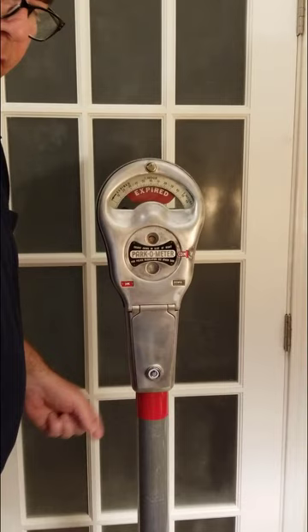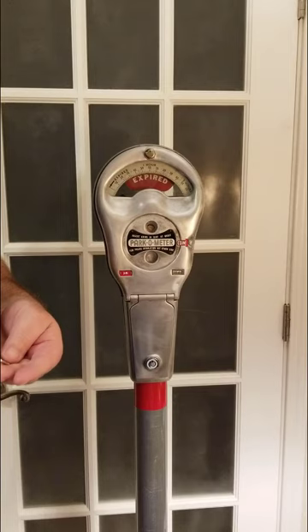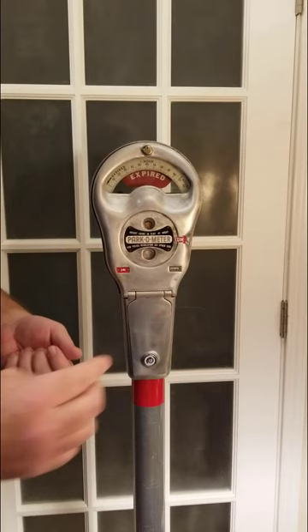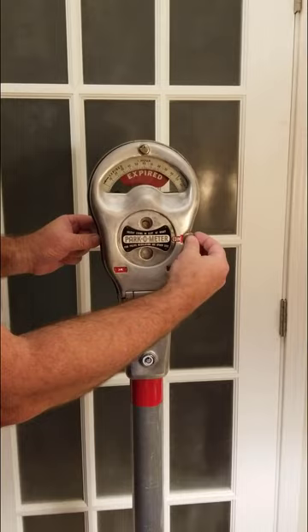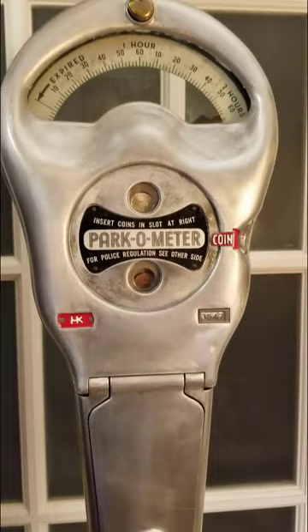What I wanted to show you was really the clock mechanism behind this, and I want you to see one in action before I showed you the mechanism. So if a patron wanted to park on the street, they would come up and take a nickel, a dime, or a penny. This one happens to take pennies and nickels — you'd insert it in right here on the center dial. This doesn't work like a parking meter you've seen before; it would self-wind.